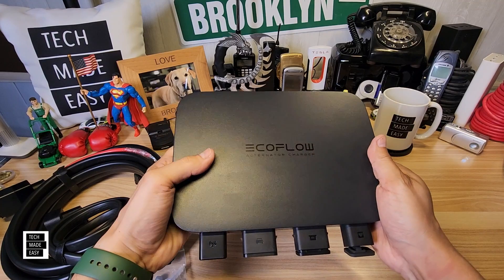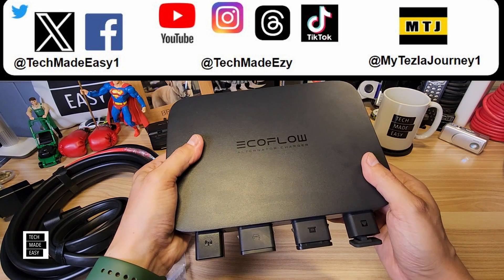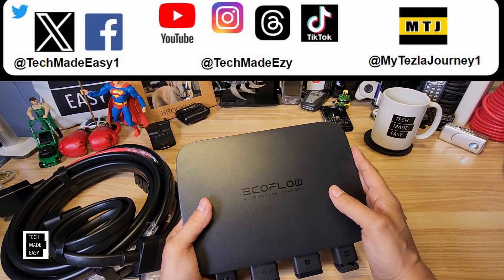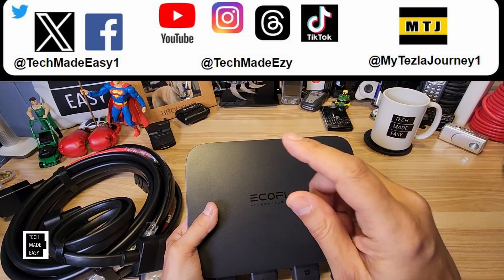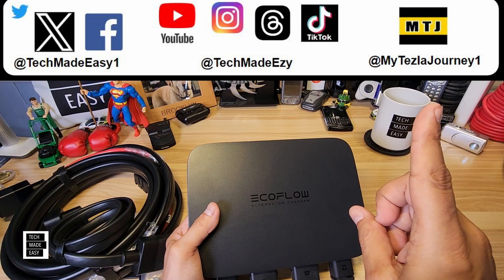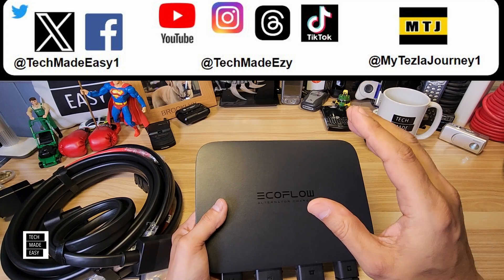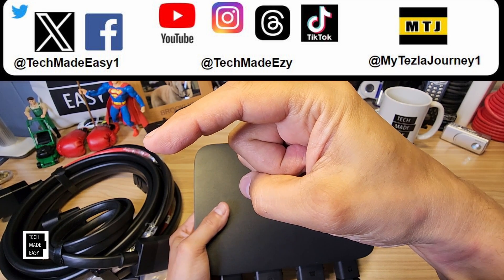Super, super unique — it's very innovative that EcoFlow saw a need and created a device like this. If you overland, take long trips, van life, or RV, this could be a lifesaver, it could be very, very helpful. If this video helped you in any way, take a moment and give us a thumbs up — I'd greatly appreciate it. I'll put our social media channels right up top, you can follow us on social media, and check out our new Tesla channel on YouTube at MyTeslaJourney1. If you want to subscribe to our channel and join our family, click that round Tech Made Easy logo. Thanks so much for your time, have a wonderful day.